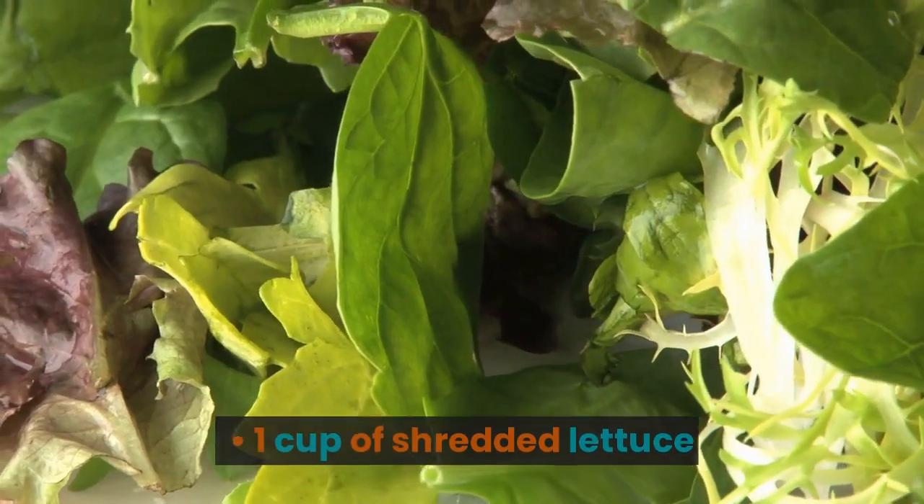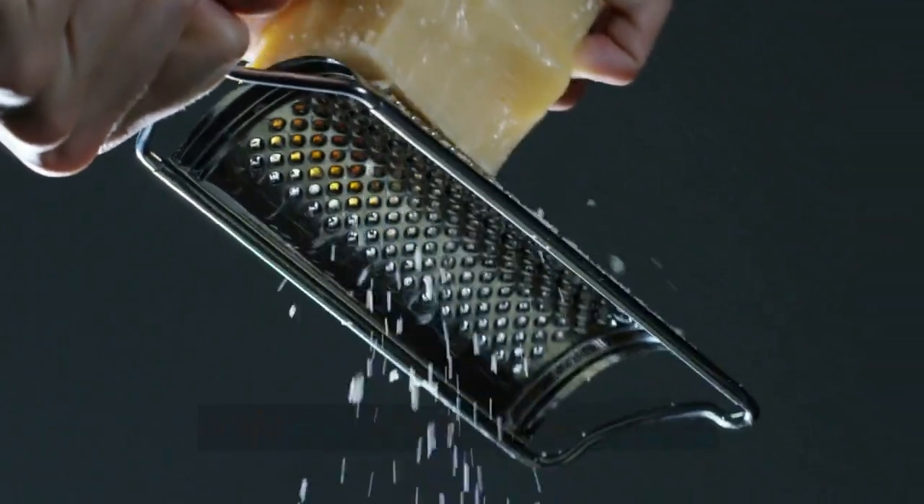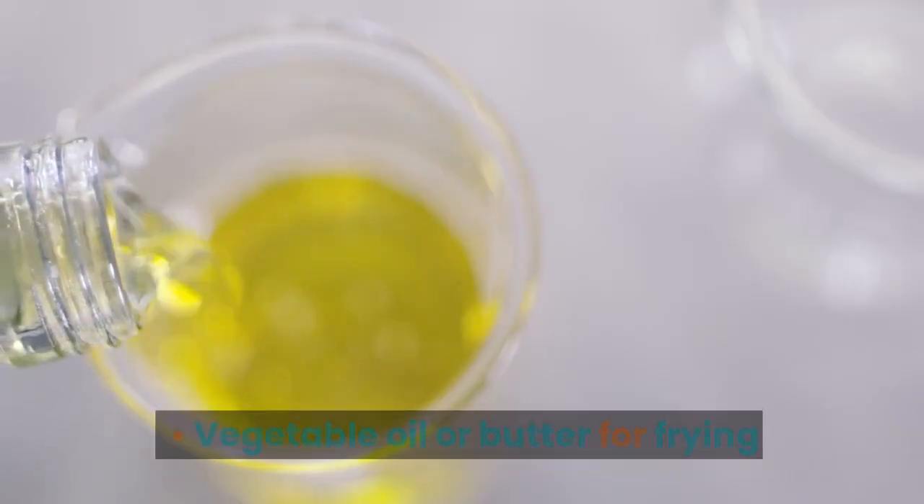1 cup of shredded lettuce, 1 diced tomato, 1 half cup of shredded cheese, sour cream and guacamole for serving, and vegetable oil or butter for frying.